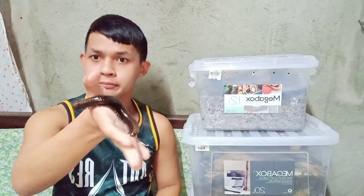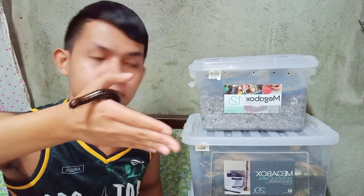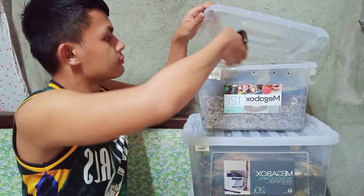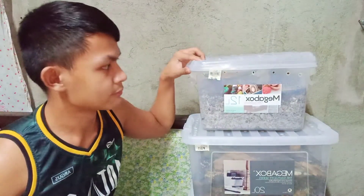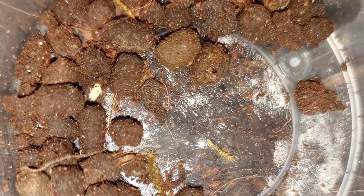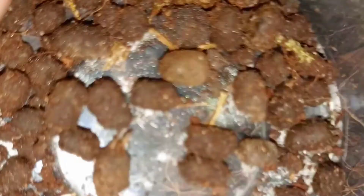Earlier I was changing the substrate of my millipedes as well as their enclosure when I saw something like small white circles, around 1 millimeter in diameter, resembling eggs. Upon researching it was confirmed that my giant millipedes have eggs. It looks like this — these are millipede fecal pellets, but some of the white eggs or white balls are inside them.